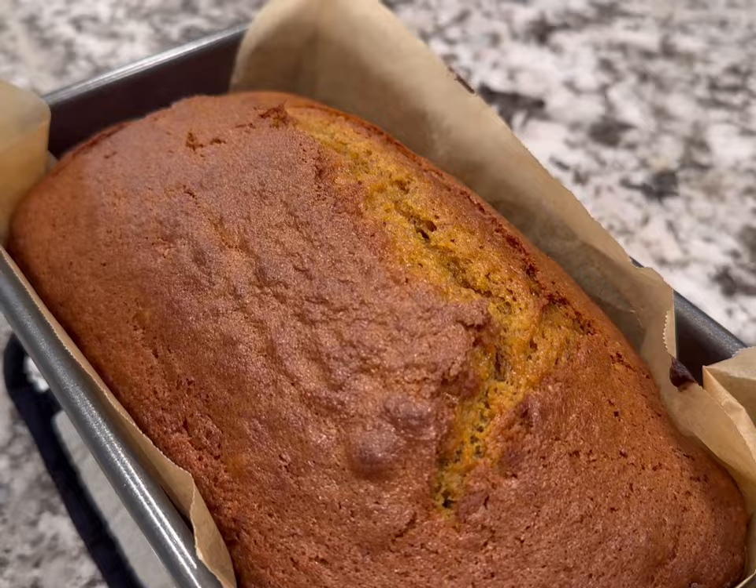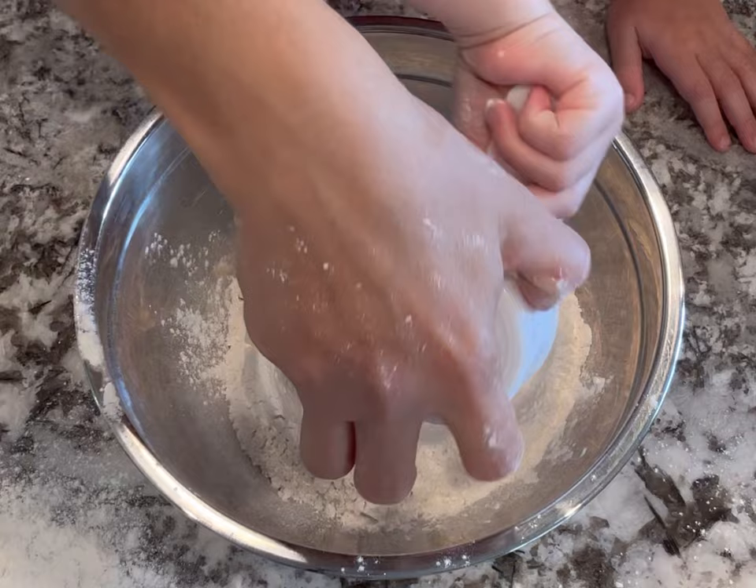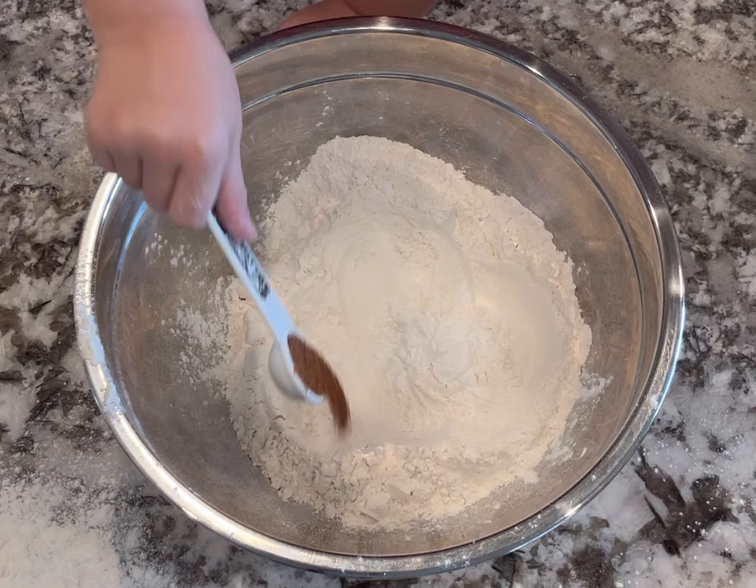This next recipe is a very simple pumpkin loaf. I like to make this for breakfast or sometimes as a snack. I combined the dry ingredients in a large bowl: flour, salt, baking powder, baking soda, nutmeg, cloves, and cinnamon, and mixed until completely combined.